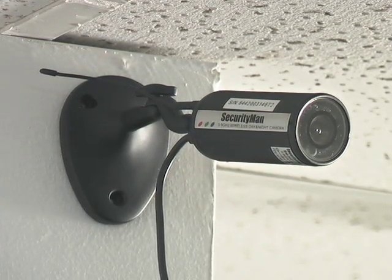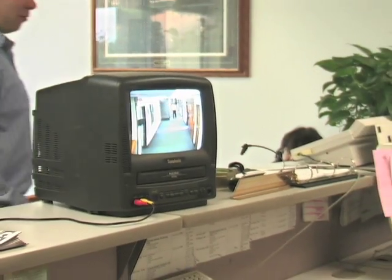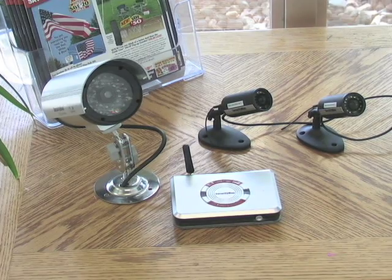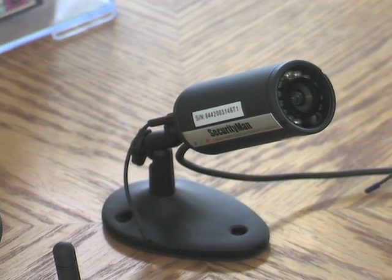The eyes in the sky never lie, especially when they're broadcasting crystal clear video and audio wirelessly up to 330 feet away. It's the FreeCam security camera set, a perfect fit for surveillance around your home or business, with everything you need to get started, including two LED night vision ready cameras and the wireless receiver.